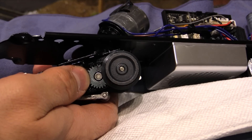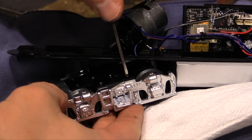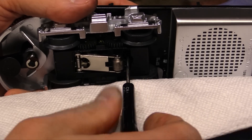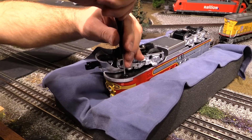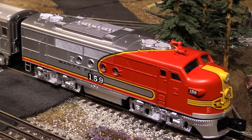So now all we have to do is put this thing back together and we'll be all done. Okay, the engine's back together and we're good to go. Hopefully that helped some of you newcomers understand how to change a traction tire. Like I said, it's not something that comes up all the time, but it does happen every now and then, and it's good to know how to do it.